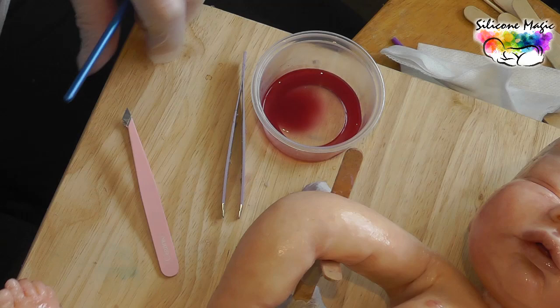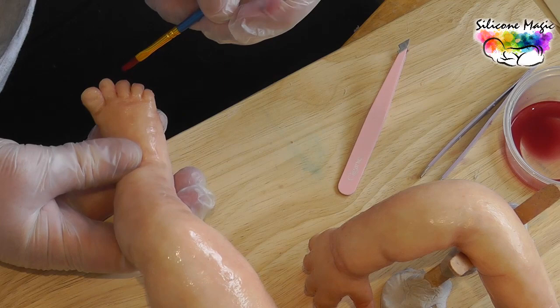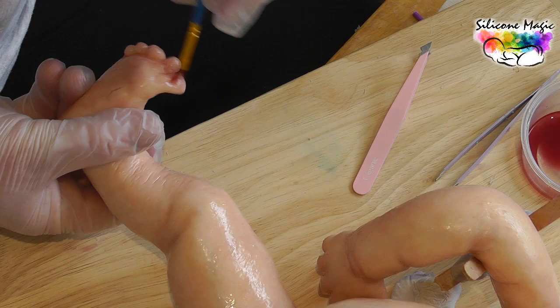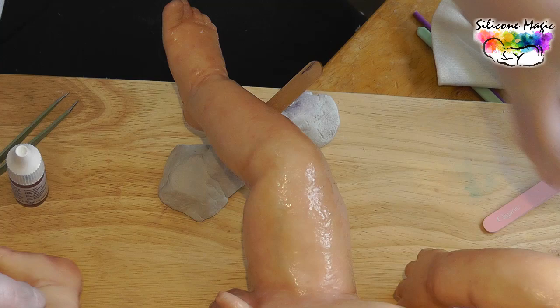And the feet — same thing. A little bit of this cherry red — I'll call it that, though it's actually crimson oxide — just the end of the toes, not a lot, just a suggestion.